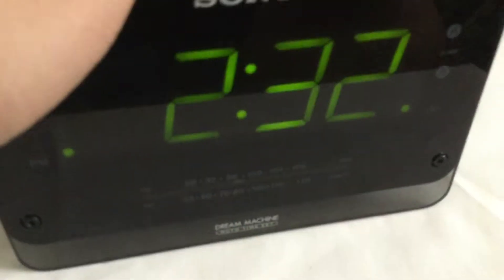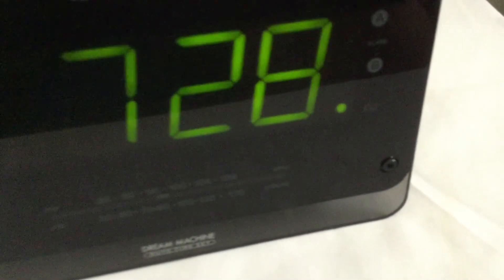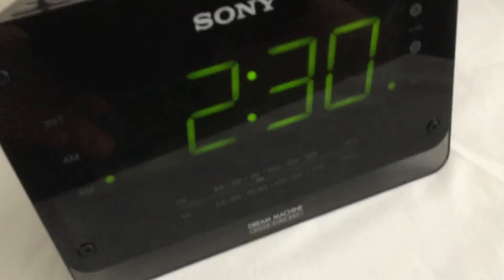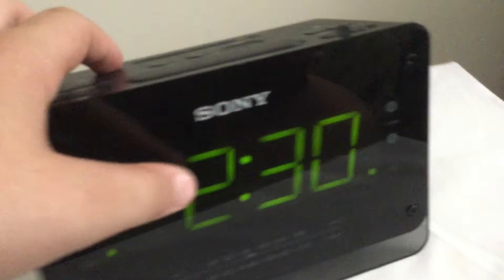We hold the clock button for approximately two seconds. I'm waiting for it so it will flash. We're just gonna say — let's just say it's 2:30 right now. Should we just let it do its thing? Just push the clock button — okay, that's pretty much as accurate as it's gonna get.